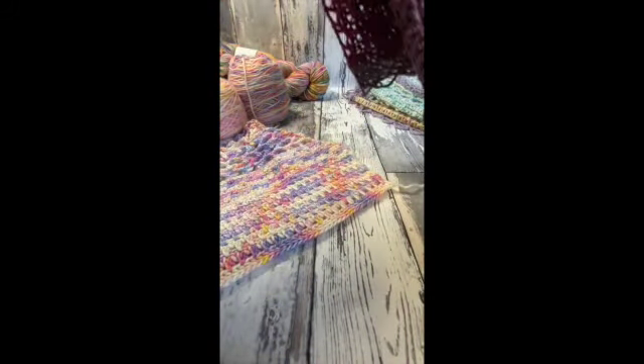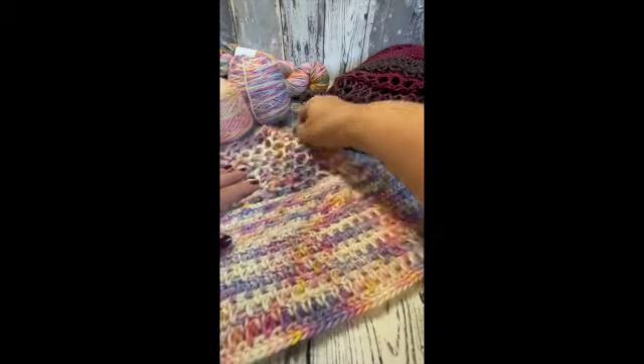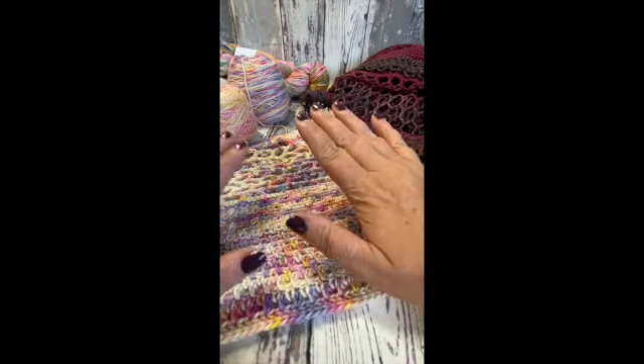So those are the two I've done so far. Really, really pleased with them — they're really lovely. And I'm going to show you today how to do the stitches on this one.